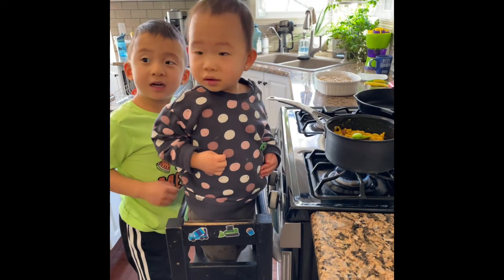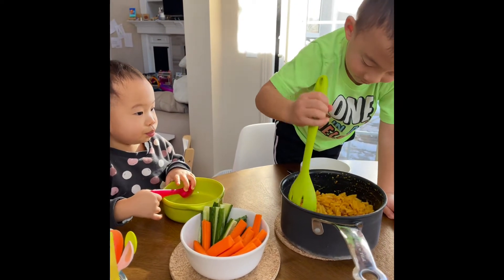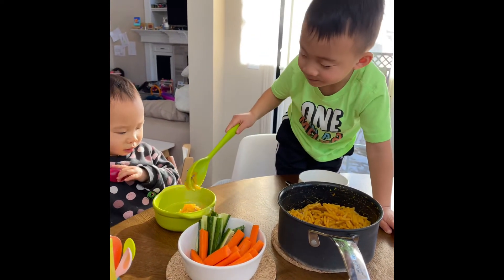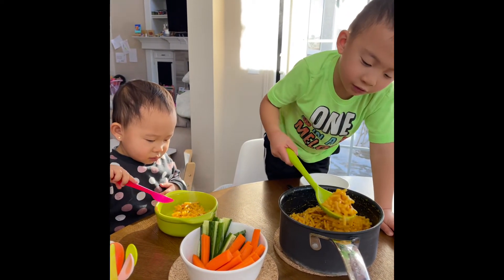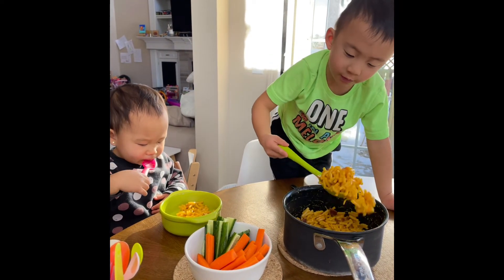My dad cut it for my brother and me. My brother's name is Moy. One and a little scoop in half, and a whole scoop for me.